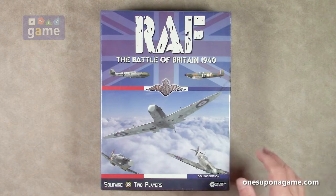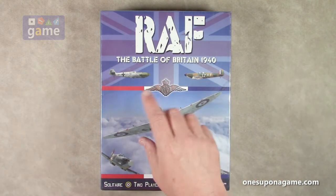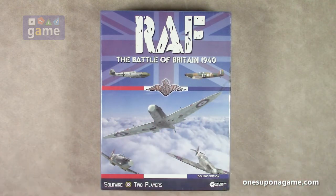This one includes two solitary games and a two-player game. So you can play Germans, you can play Britain, or you can play Germans against Britain if you're so inclined. So let's take a peek at what you get inside.